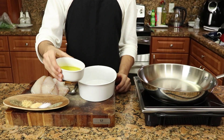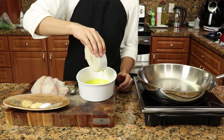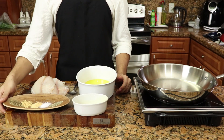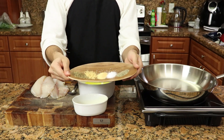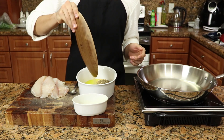We start off by pouring a half cup of virgin olive oil. Then you want to pour one teaspoon of salt, pepper, garlic powder, onion powder, and ginger powder.